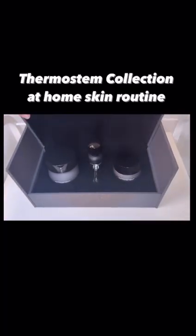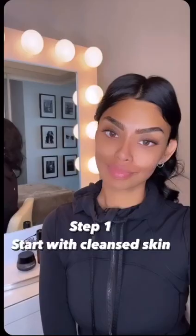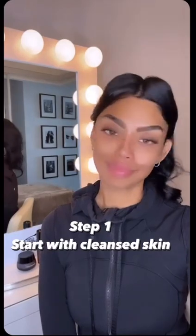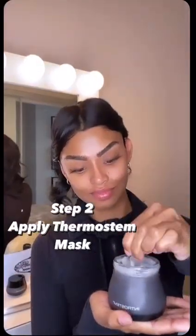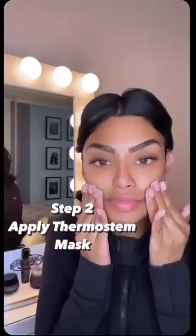Hey everyone, here's an at-home mini facial to purify and detox your skin. Let's begin with a fresh face. You want a fair amount of product, just enough for a thin layer on the skin. Massage in upward motions, then let's sit.